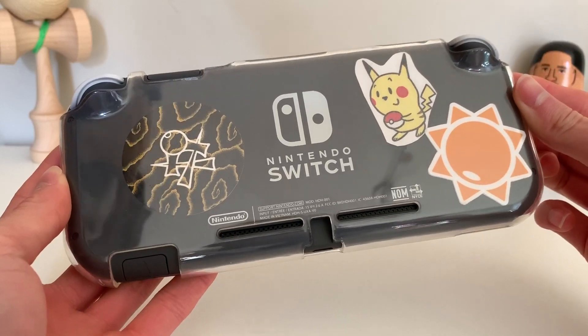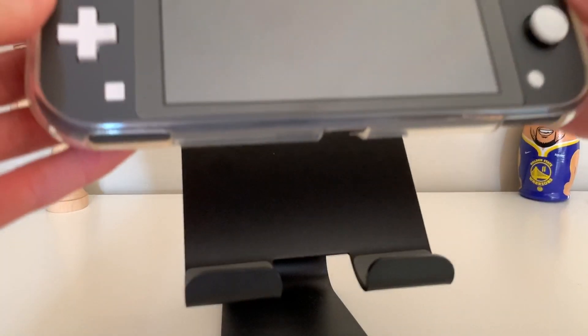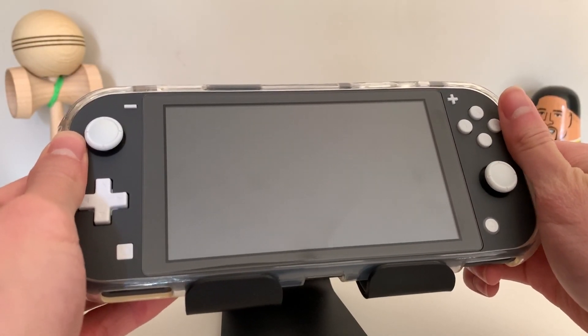I also put a few stickers on the back to customize it. I also have this pretty cool stand. It holds the Switch Lite and it's pretty sturdy. I'll link it down below in the description.